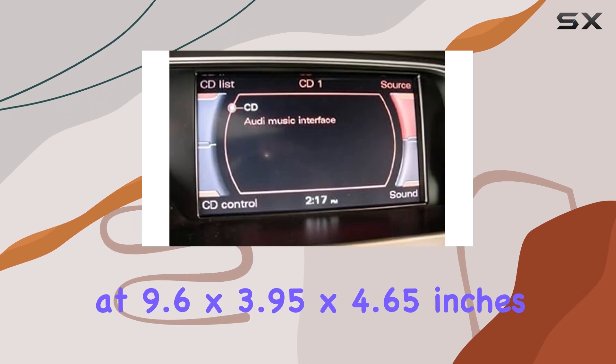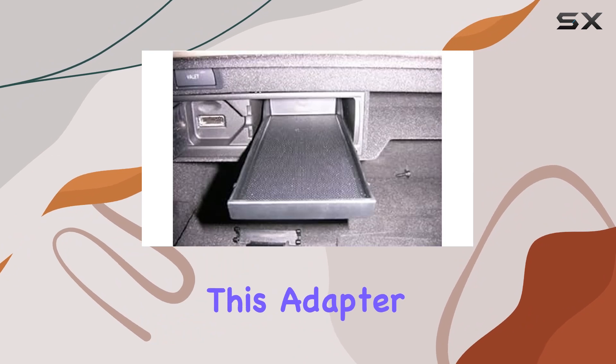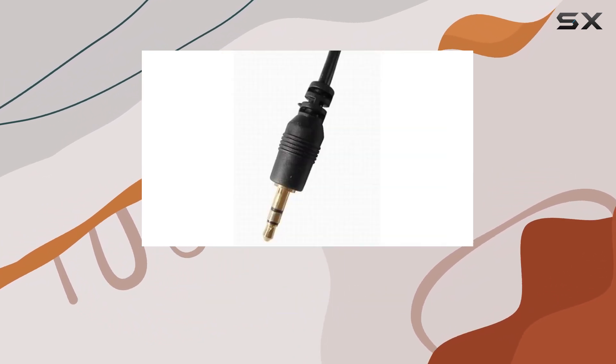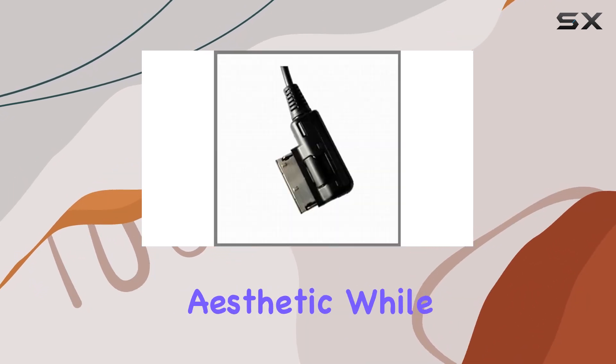Measuring at 9.6 x 3.95 x 4.65 inches and weighing just 60 grams, this adapter is compact and lightweight, making it easy to carry and install. Plus, its sleek black design blends seamlessly with your car's interior aesthetic.